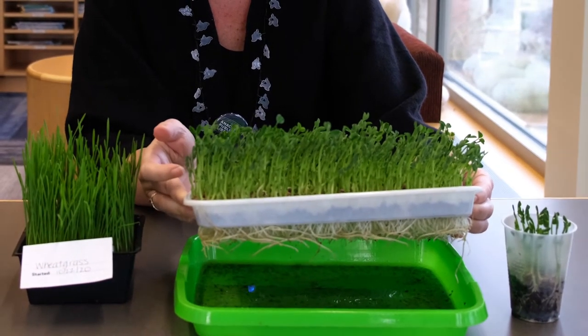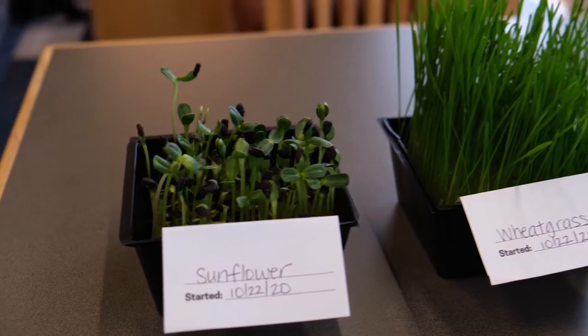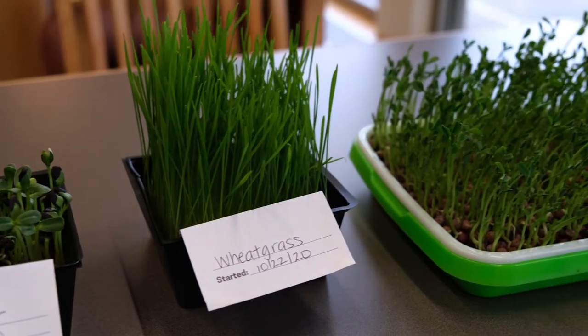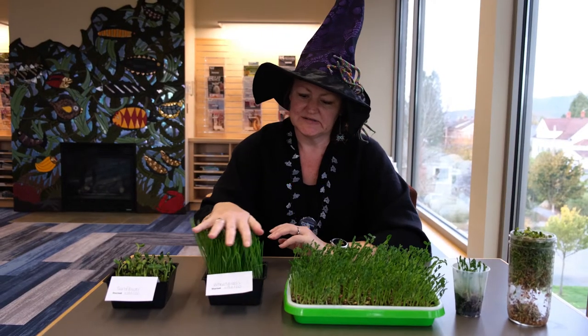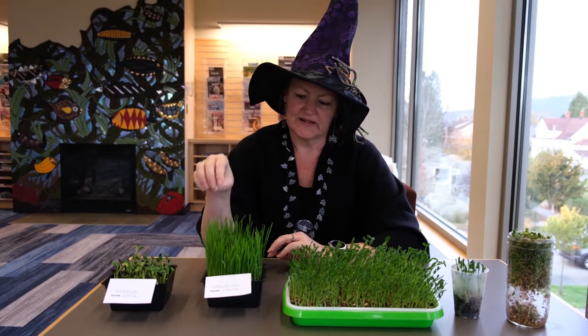It also helps keep the moisture off the top of these so they don't get mildewy in a damp, cold environment. You'll see that they're growing a little slower than they might in the summertime, just because it does get colder here at night. These you could trim and juice, put them in your salad, or give them to your cat or rabbit.